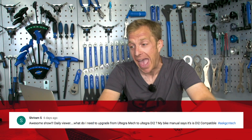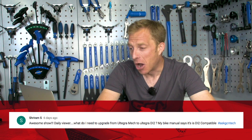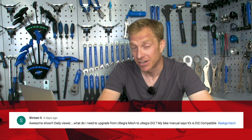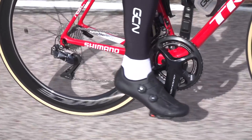Shiram S asks — awesome show, daily viewer! What do I need to upgrade from Ultegra mechanical to Ultegra Di2? My bike manual says it's Di2 compatible. You are going to need Di2 levers, Di2 cables, a battery, a junction box, and a charger — that's pretty important. I made the change to Di2 many years ago and I've never looked back since. Absolutely love it, so good luck with that one.